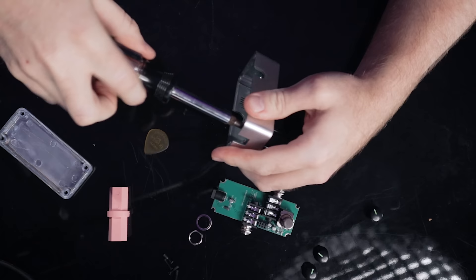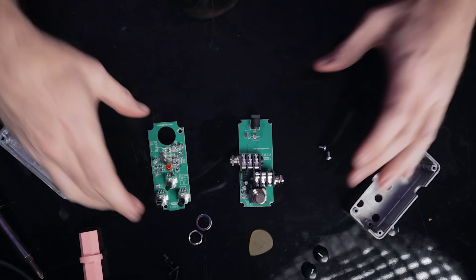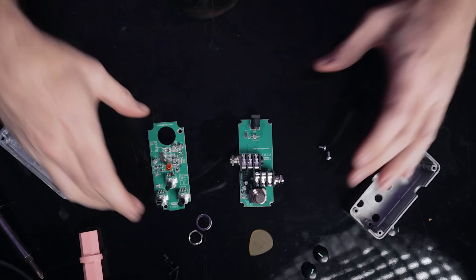Wait a second. Does this one not have the NUX logo? This one doesn't have the NUX logo on it anywhere! What? Did they take off the NUX branding, or is this a different company making them? These pedals are full of surprises!